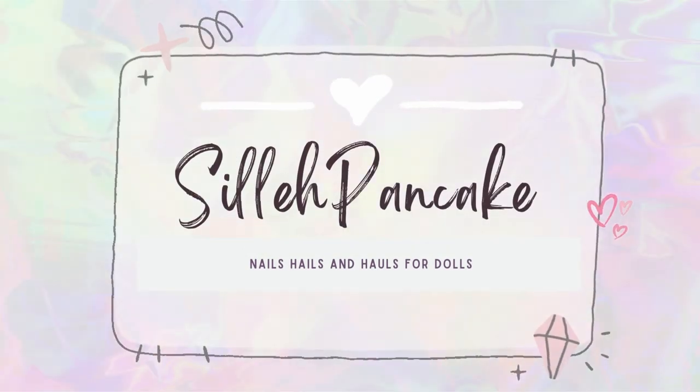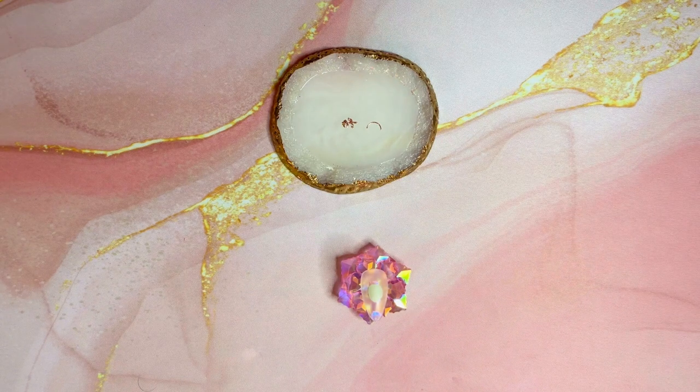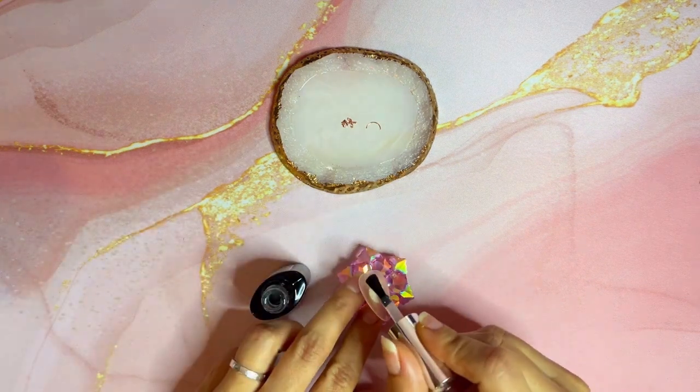Yalla, nabda! Are we starting? Hiya! Welcome back to my channel. In today's video, I'll show you how to do a quick easy ombre using an eyeshadow.